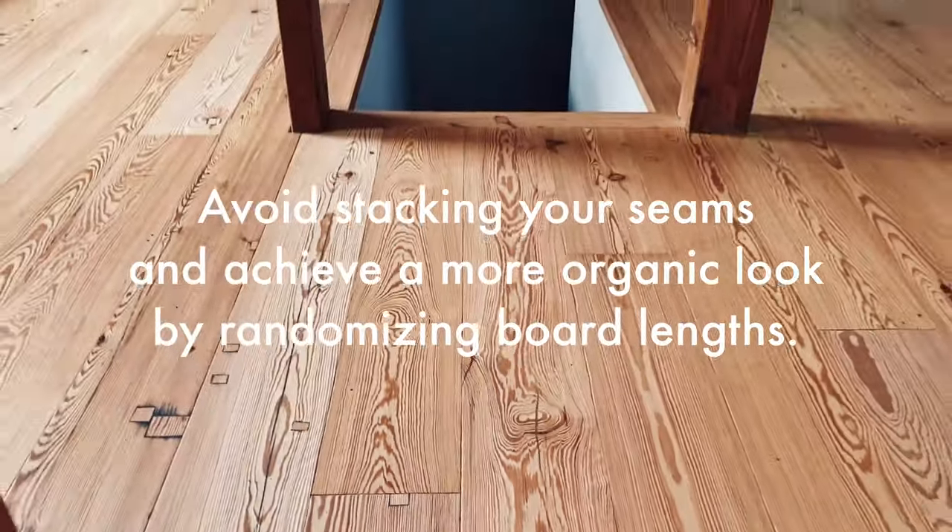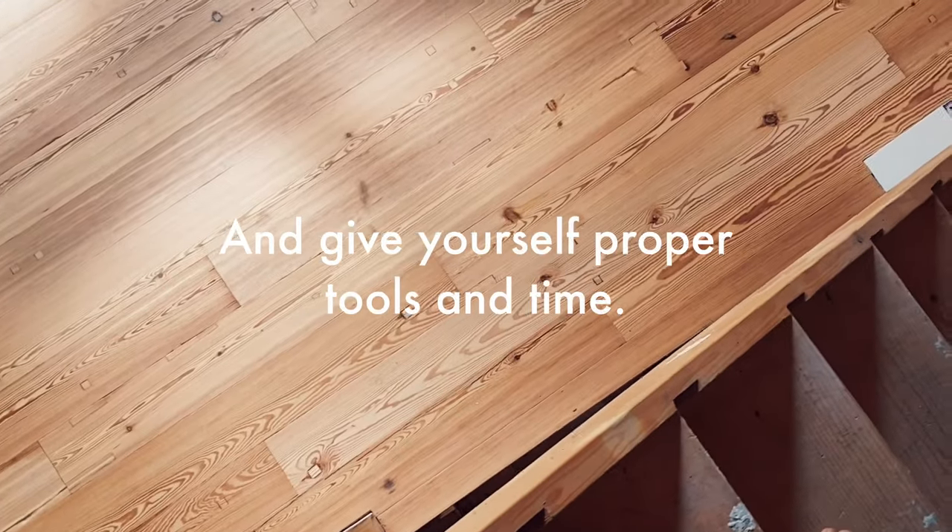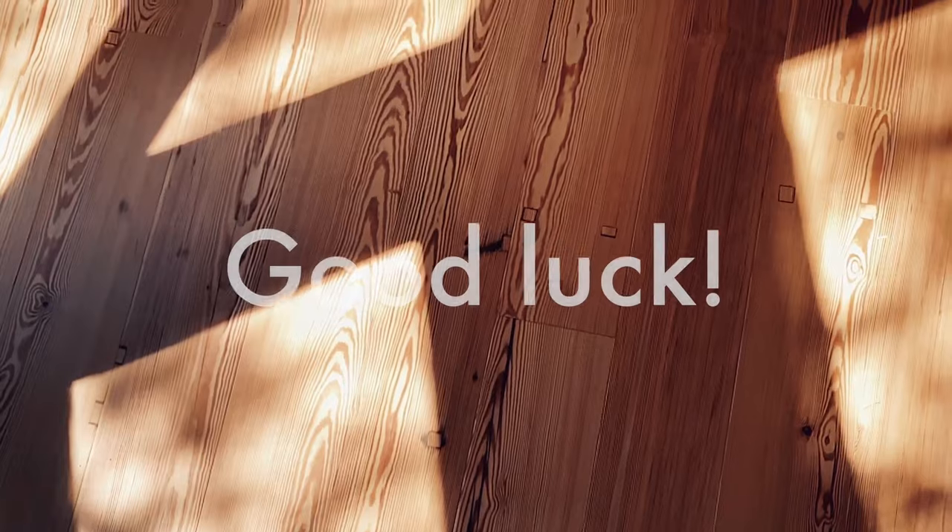Avoid stacking your seams and achieve a more organic look by randomizing board lengths. And give yourself proper tools and time. Good luck!